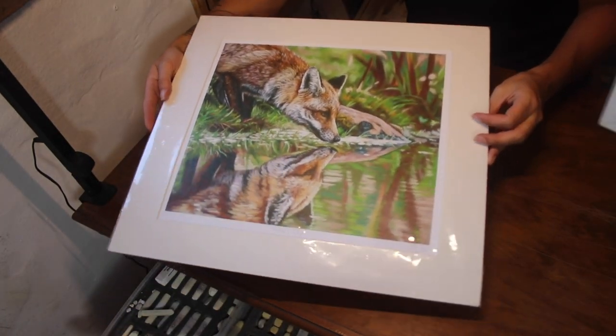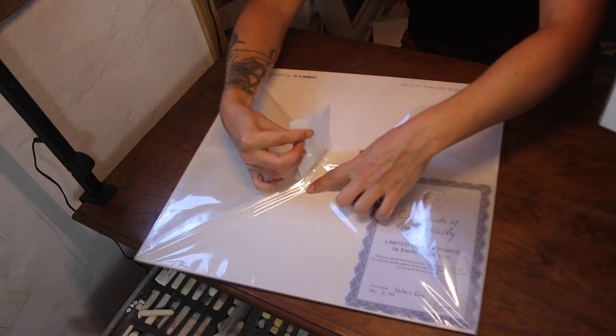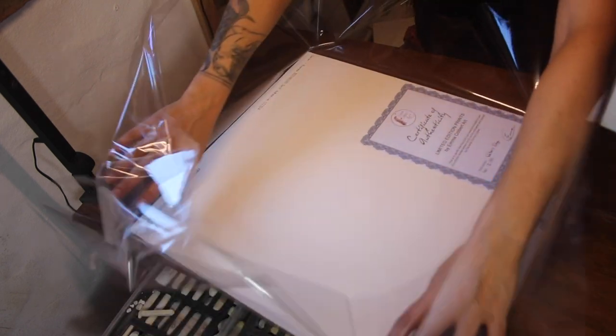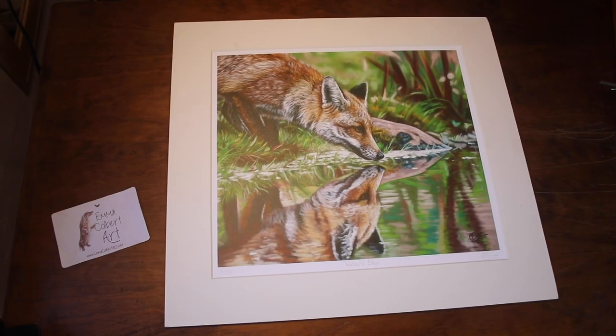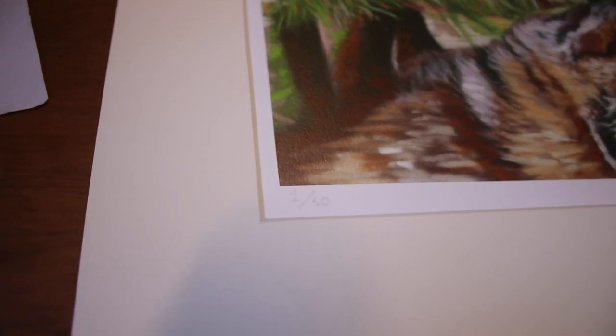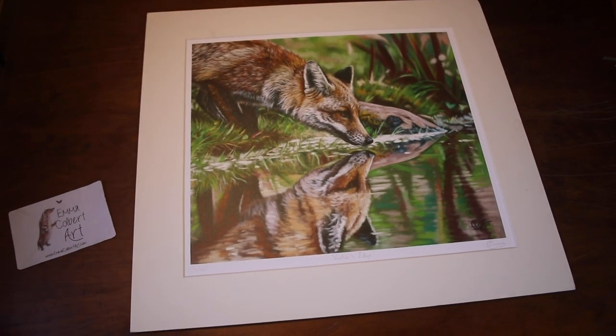Once you've got your artwork reproduced well, you can then choose to sign, name and number your print if it's limited edition. I even include a small certificate of authenticity with each one. In regards to signing your print, there are many ways artists choose to do that. I like to leave a bit of a border around my prints and the title etc. can go just underneath the image. Most people will frame this with some white border showing. You could also sign the back of a print, but when it's limited edition I think it's nice to display that.